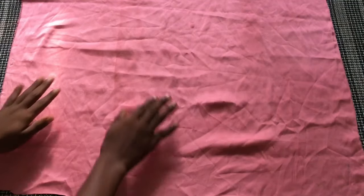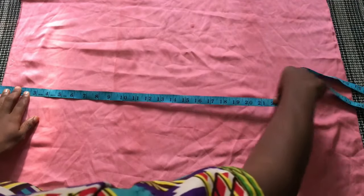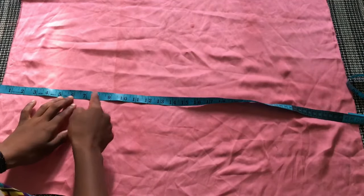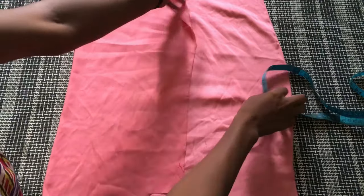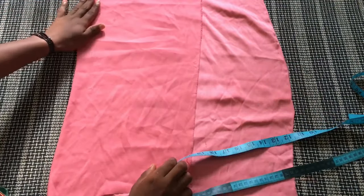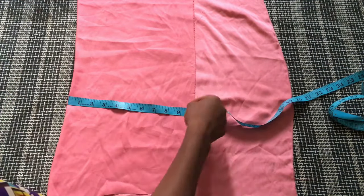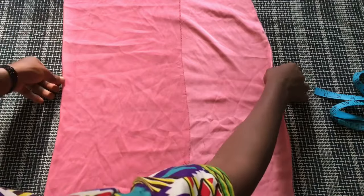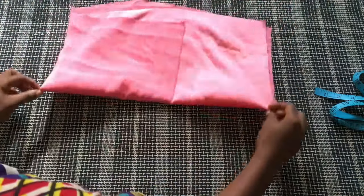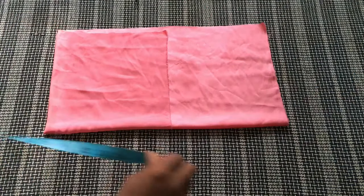So I went ahead to cut out a piece of fabric, as you can see here, which I'm going to use to measure for the first part of the dress, which is the front part. This is way longer than the full length of my top, so I'm going to fold in this material by 10 inches. First fold it in by 10 inches, then fold it again.